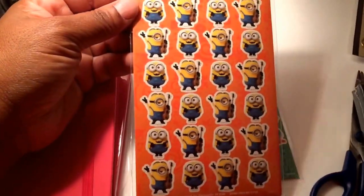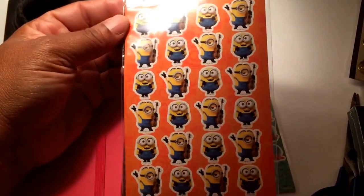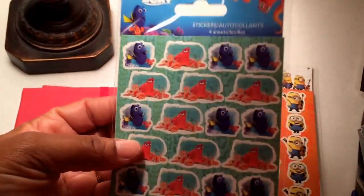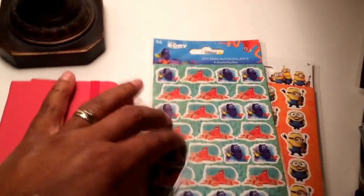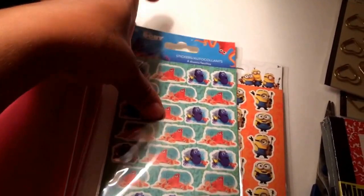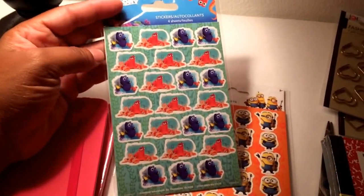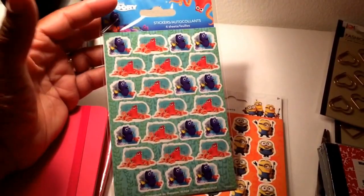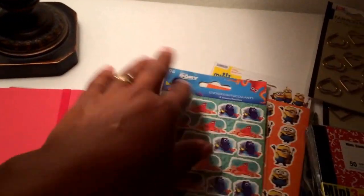I got some minion stickers because I am the number one minion at my job — I swear I'm always getting in trouble for something. And then there's Finding Dory. If you go on Instagram there's a hashtag called Dollar Tree Community and they show all kinds of cool stuff people are finding at Dollar Trees in the US and Canada. Apparently some Dollar Trees got these huge in-cap promos of Finding Dory stuff — little lunch containers, stickers, and more — but this is all I could find.